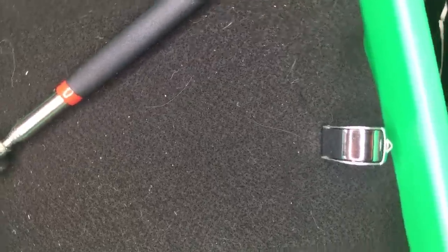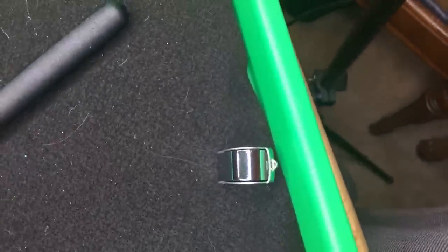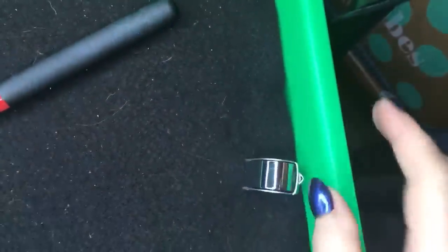Hey everybody, how's it going? It's Margaret and I have a ThredUP box that I'm going to unbox. I'm trying this with the camera pointing down, so give me a second. I'm going to try to maneuver it so I can... This is why I don't do this, because I'm not really good at this. I'm going to try to get this to work for us.